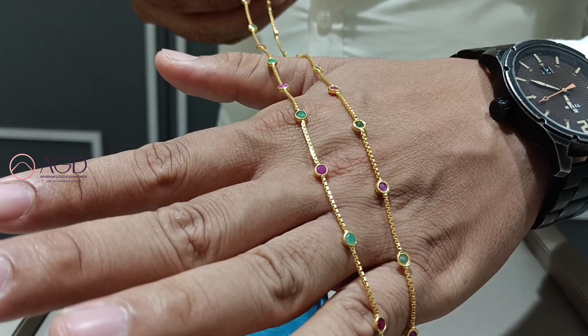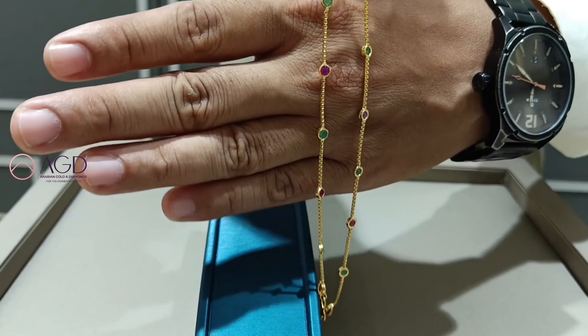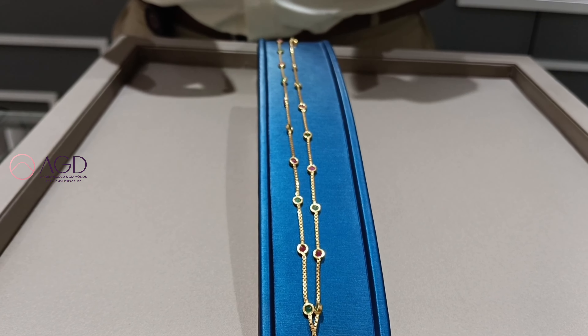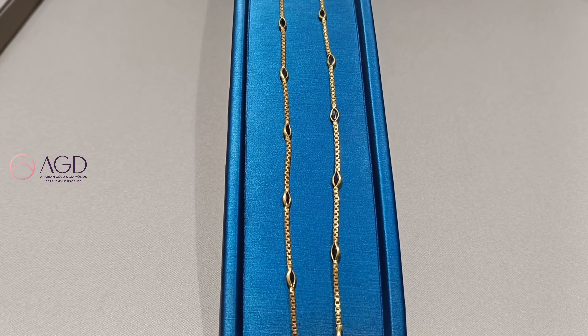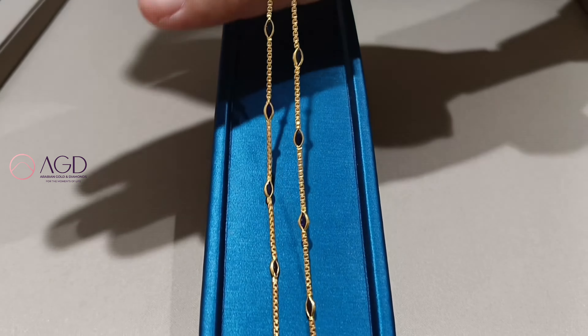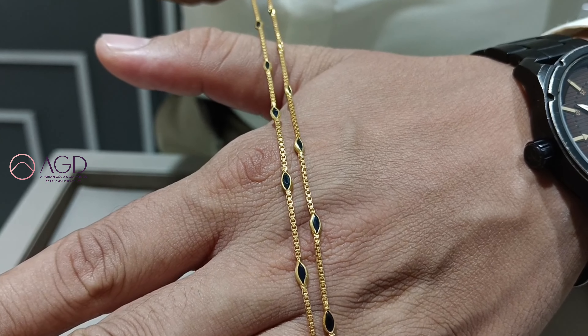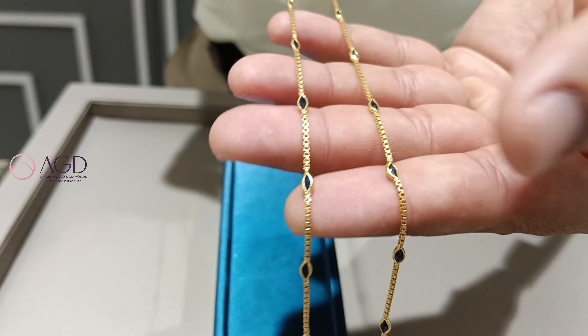If you want to share this with one customer type, the third one is an oval shape — it's a blue sapphire, oval shape. The color on it is about 8 grams.